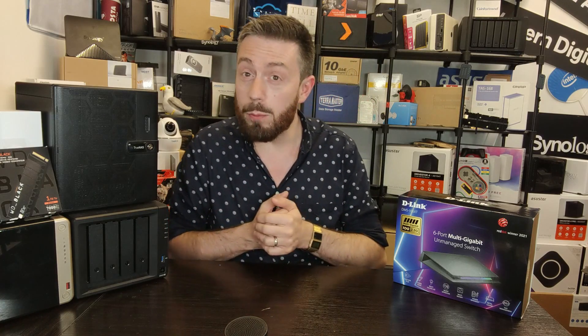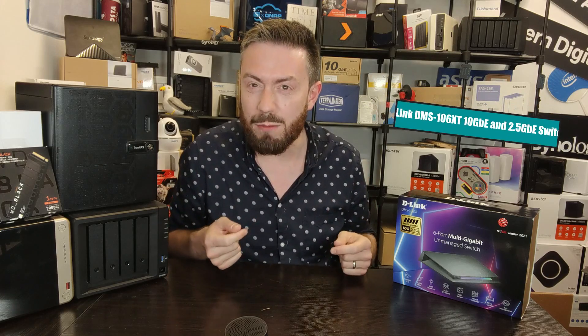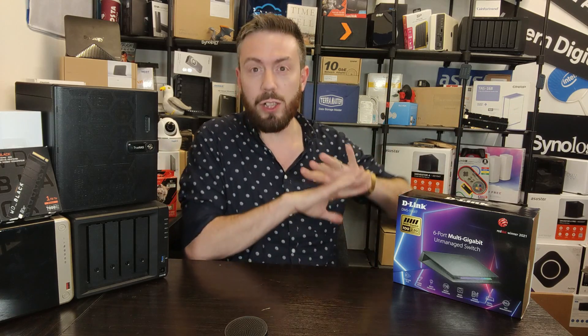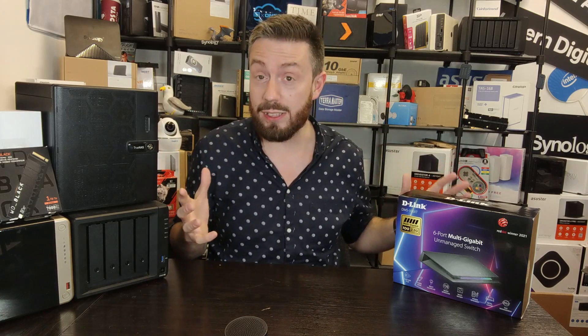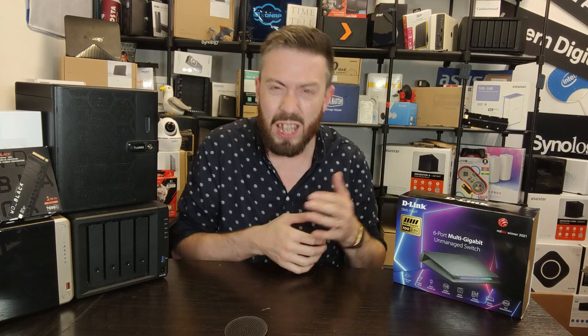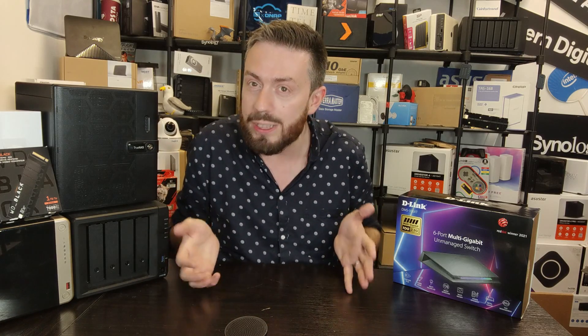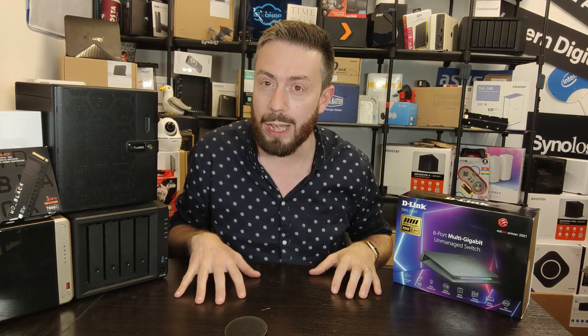Hello and welcome back. Today I want to talk about a new switch — and the word new, let's be relative about this, this is not new. This is something I wanted to get for this office. During a lot of our videos, we're seeing a lot more 2.5 GBE, we're using a lot of Wi-Fi 6 stuff from Crossover, and I was looking at my own personal setup. I had a little Netgear POE switch just out of shot for some cameras.